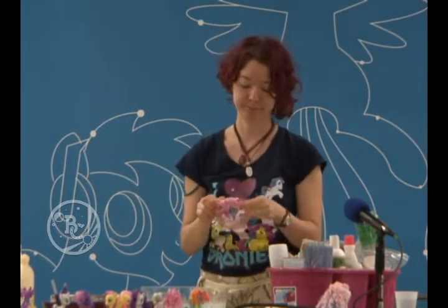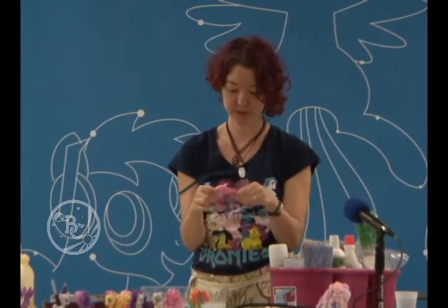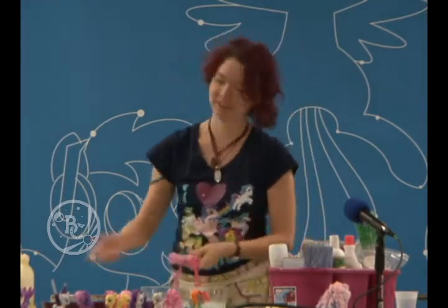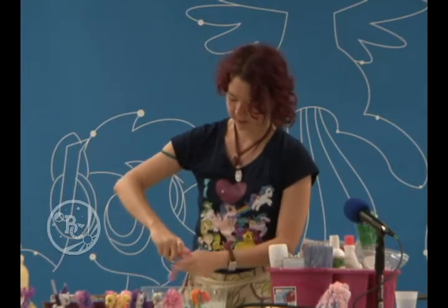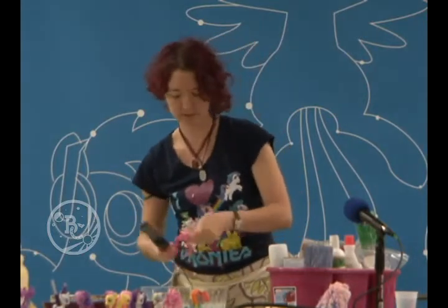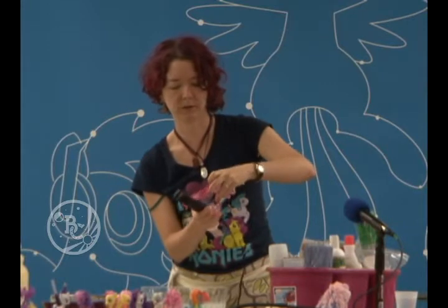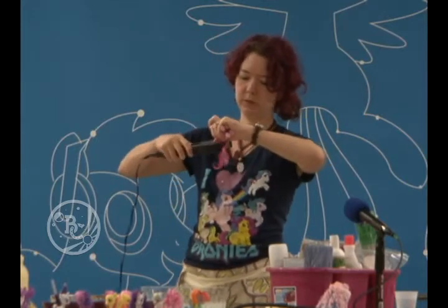Now we're getting a little more complicated — Pinkie Pie. She's got massive wild curls. Hasbro kind of did a nice job with the twisty curl, but that is not Pinkie Pie's hair. Wash it, condition it, flat iron it, rinse and repeat for every single pony — literally rinse and repeat. The flat iron helps get rid of that twist that Hasbro puts the hair into.